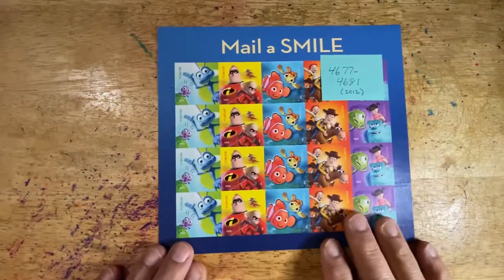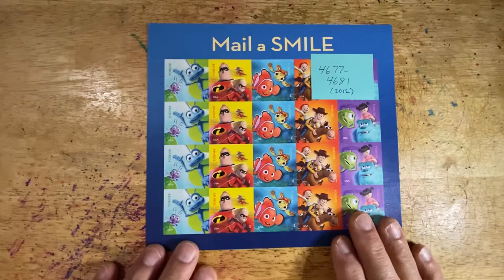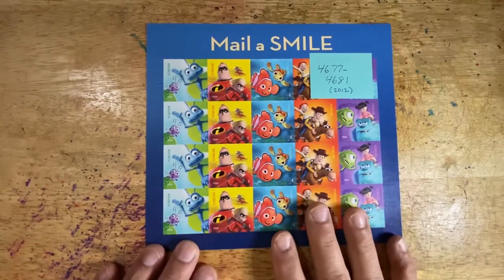This was a movement to get children to use postage stamps and to write letters. I use these for my Postcards for Good program, especially when I'm sending to children.